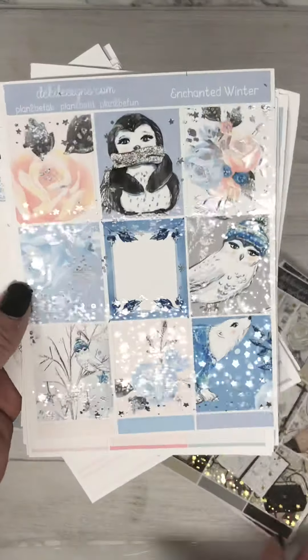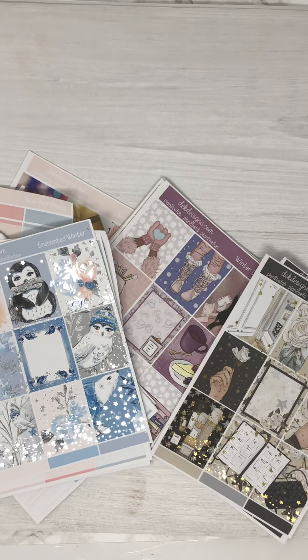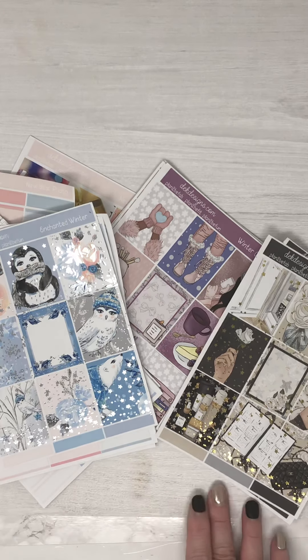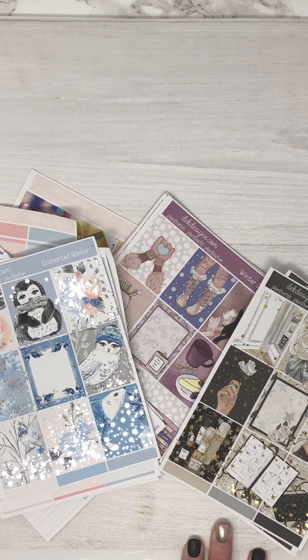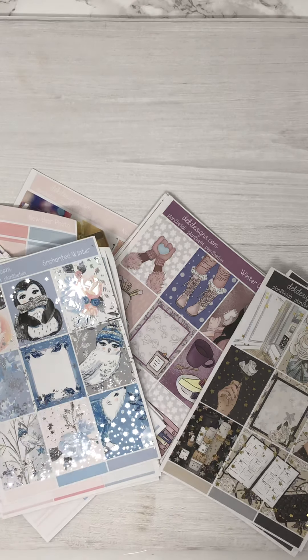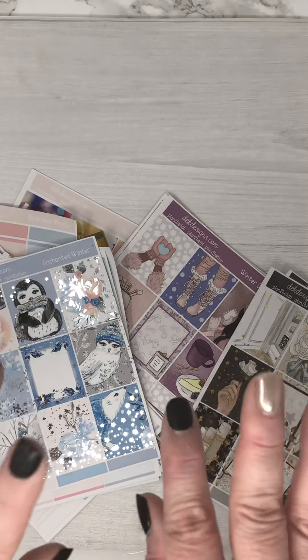Enchanted Winter. Thank you for watching. Please leave any comments below if you have any questions. We are going to be re-formatting for the new year, so if there's anything you would like to see added to our base kits, please leave a message. Subscribe and turn on notifications if you want to get notified next time we post a video. Thank you.